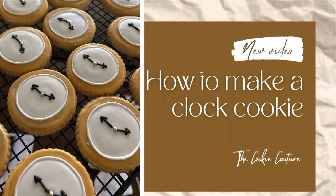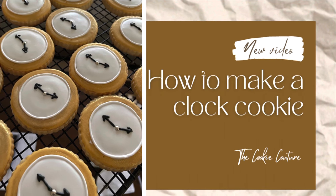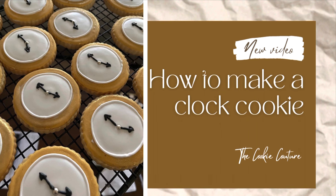How to make a clock cookie. Hi everyone and welcome to the Cookie Couture! Today I'm going to share with you how I made these clock cookies. Let's get started.